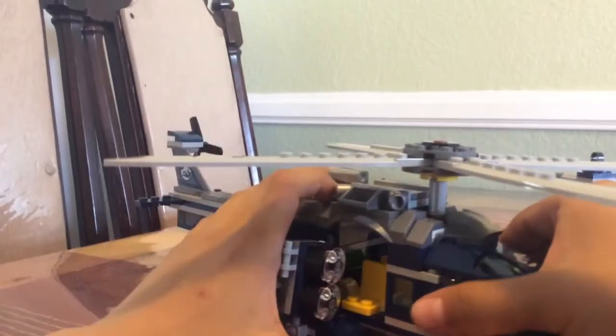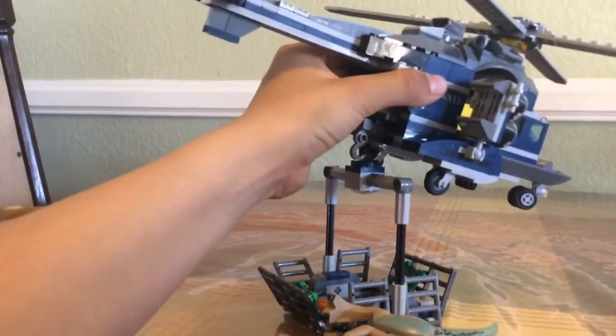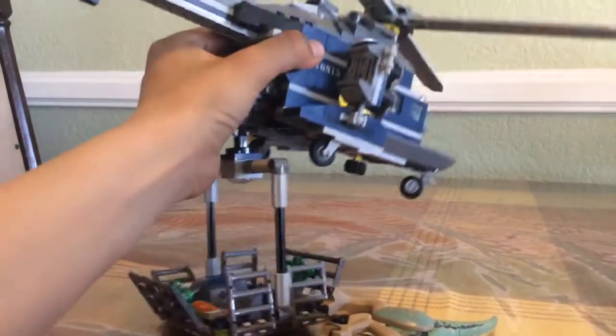And behind it... it's okay. It's a pilot inside it. The pilot's actually kind of good. The hook can actually like pick up this thing. You see? It picks it up.